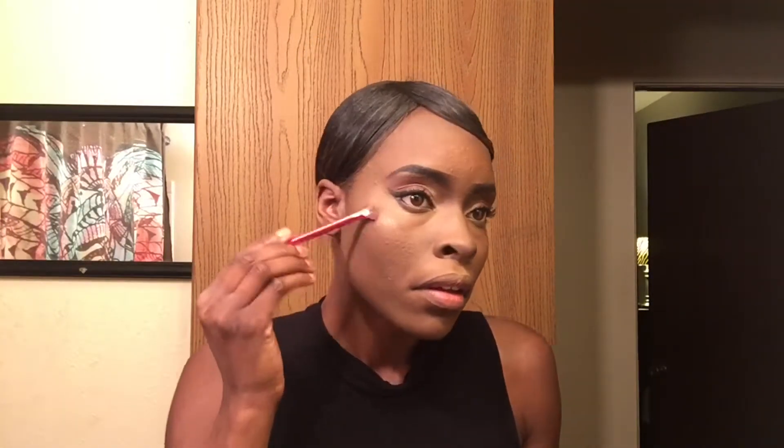Now I'm just highlighting underneath my contour. Here I show where I put highlighter underneath my eyes because it was cakey. I use the same brush I applied my foundation with and just blend everything out. I'm highlighting my cupid's bow and going in with highlighter — which is really eyeshadow — using two of them to make it really shine.